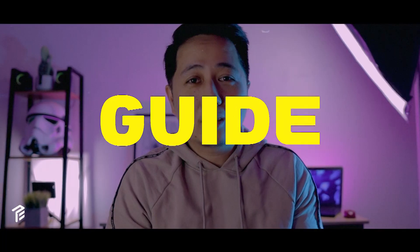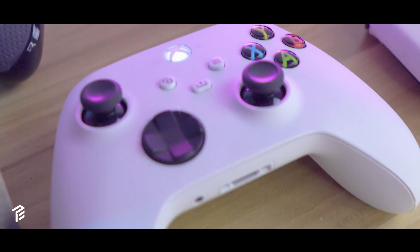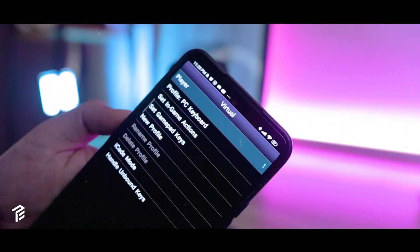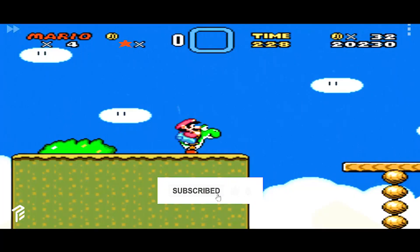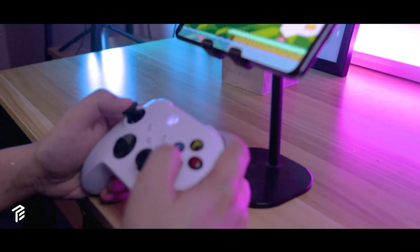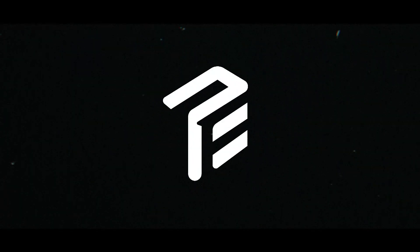Hey everyone! In today's video, I'm going to do a simple guide on installing SNES 9X EX Plus on an Android device together with an Xbox One gamepad, and share some of the issues that I've encountered during making this video. My name is Fredo and you're watching Project Agents.